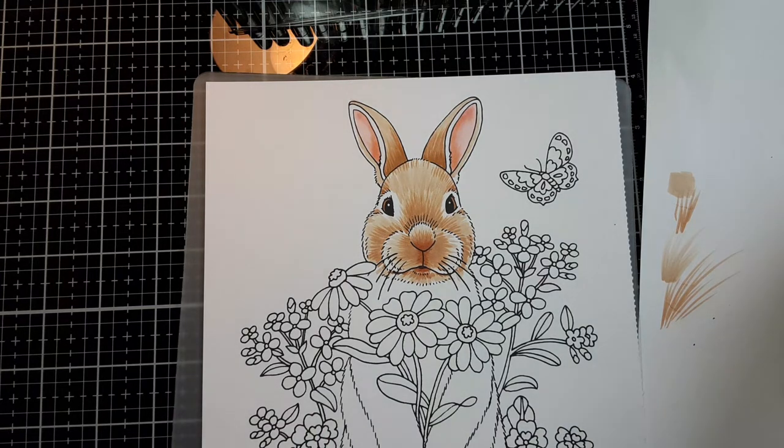And there you have it — that is how I do the fur on a bunny. Thanks for watching. If you enjoyed this, go ahead and hit that subscribe button down there on your screen. That really helps me out and it helps me know which videos you enjoy so I can do more of them. Thanks a lot and see you next time.